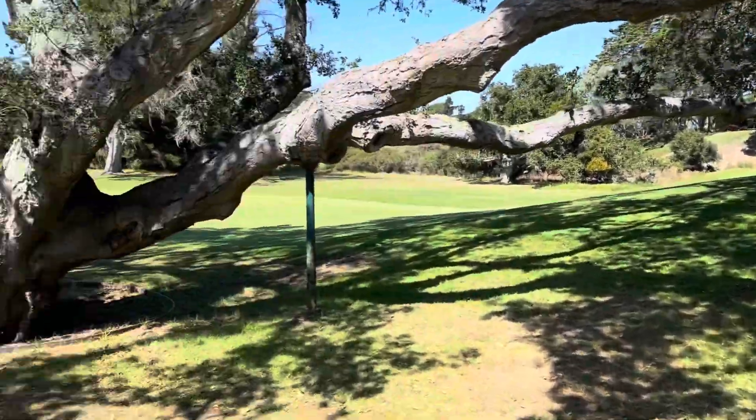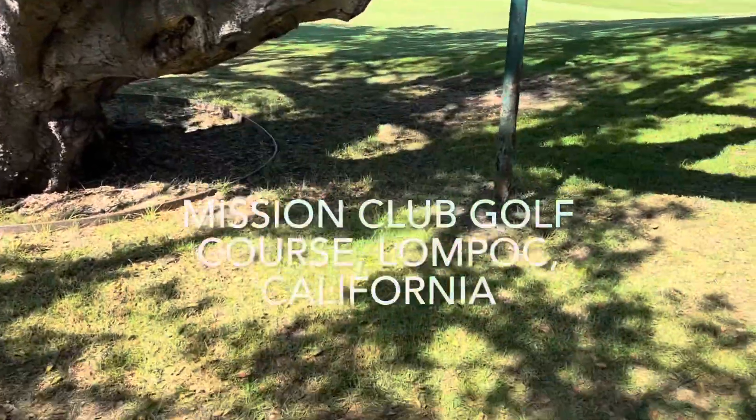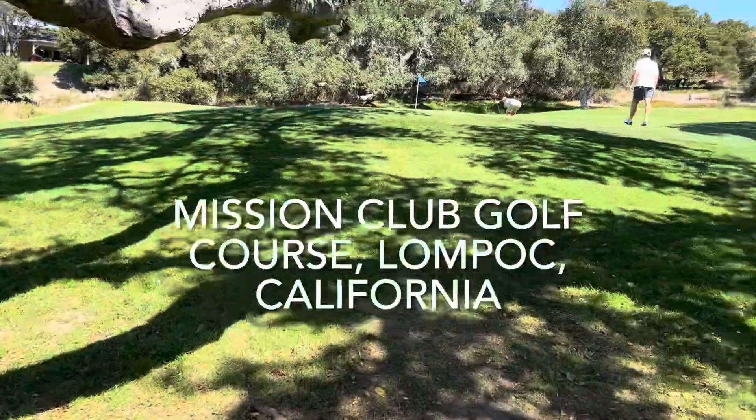They say it's Mission something — the name of the golf course. We're at Central Coast in Lompoc, and we're playing a game where the best shot goes.